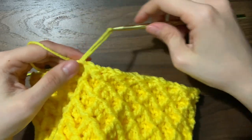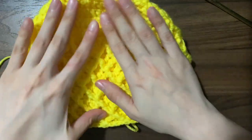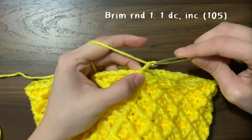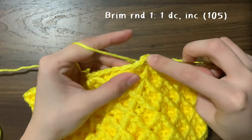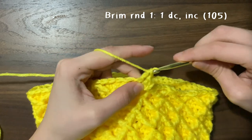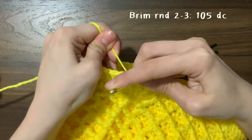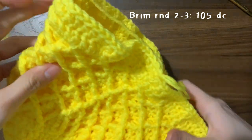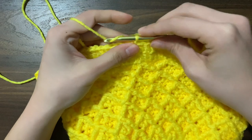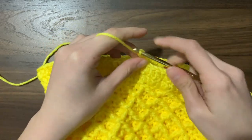Continue the alternating pattern of regular double crochets and then a diamond stitch row. I personally did six rows of the diamond stitch, but you can make this longer or shorter. Once finished, we can work on the brim. Since I want the brim to open out instead of going straight down, I'll increase this round — one double crochet and then one increase all the way around. For a wavier brim add more increases; for less, add fewer. After the increase round, the next two rounds are regular double crochets in every stitch. You can add more rounds for a longer brim or fewer for a shorter one — I did three total rounds for my brim.